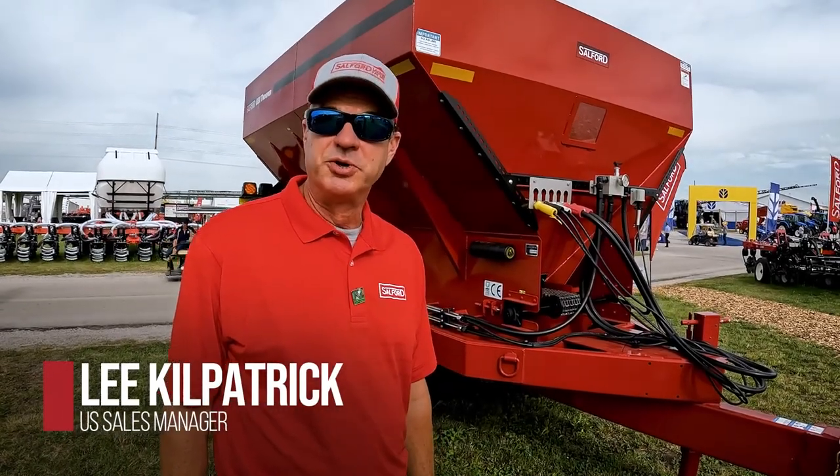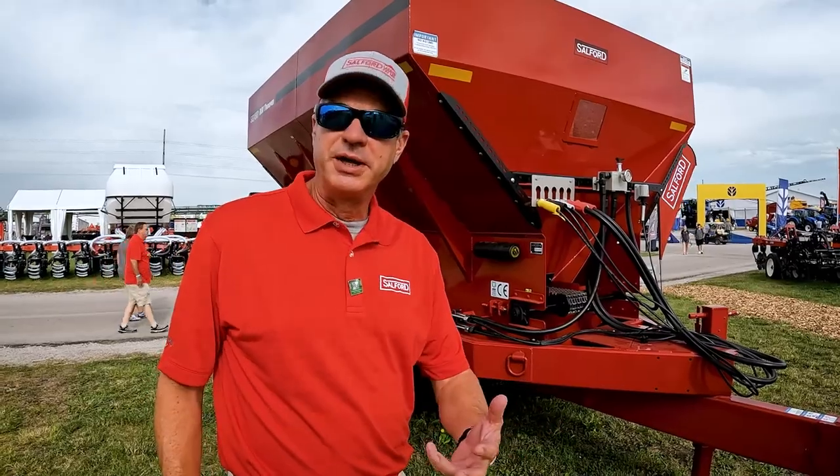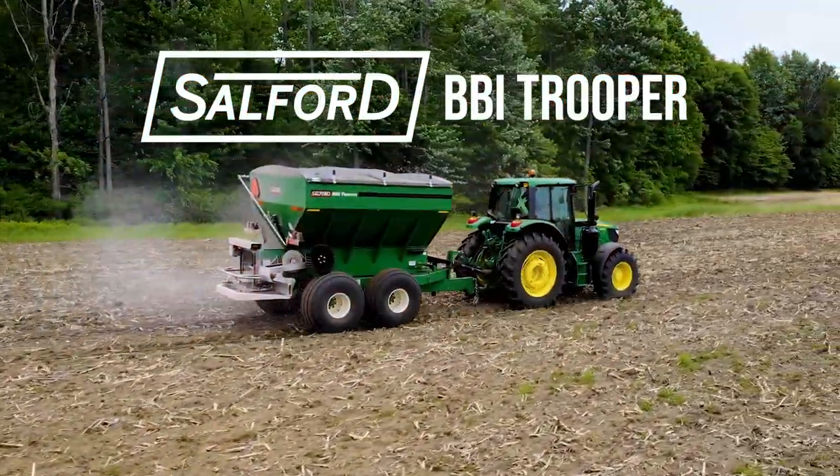Hi, I'm Lee Kilpatrick. I'm a sales manager with Salford, and I was asked to give you the top three things that separate a Trooper from other products.